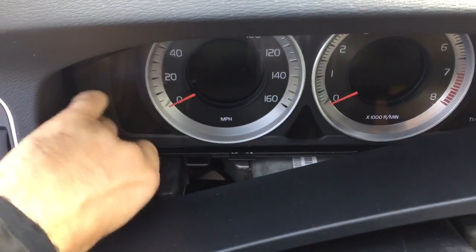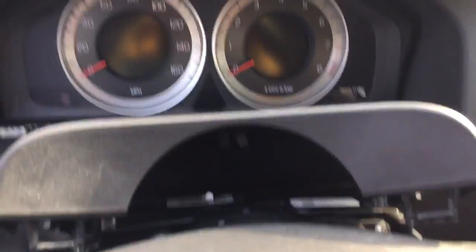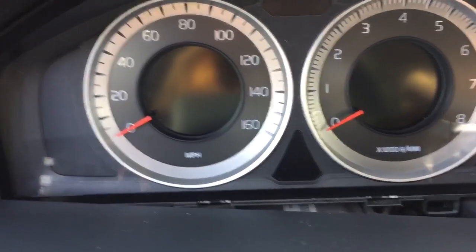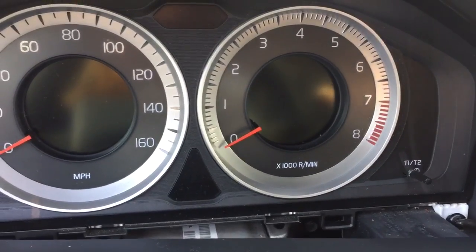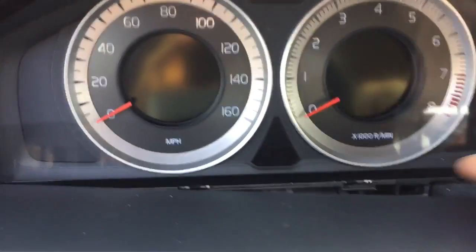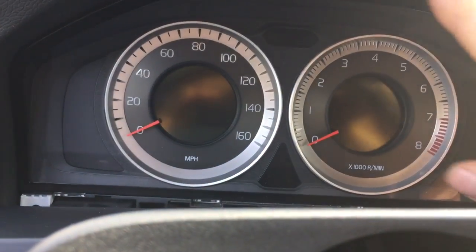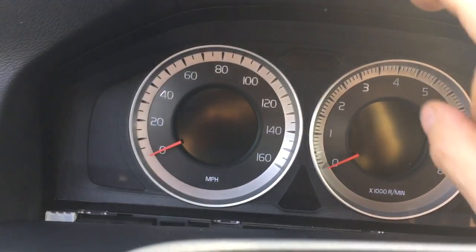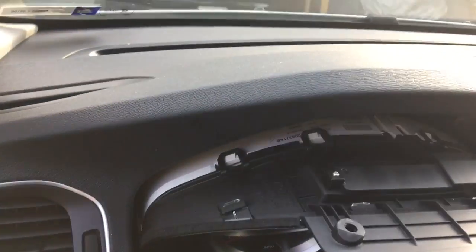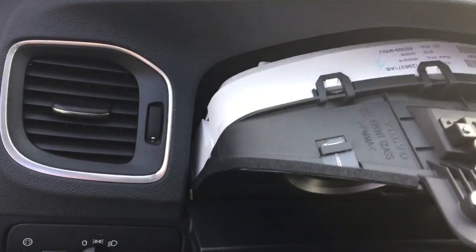I'm using a T25 torque driver, so we'll see if it's gonna work without the software. One more screw. This is a completely different display — it has three themes: Sport, Eco, and Elegance.